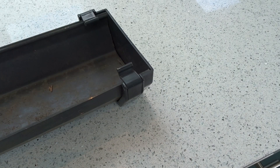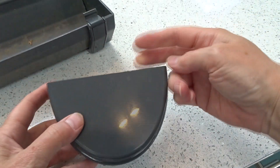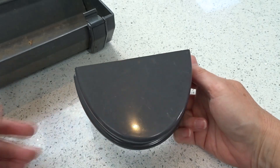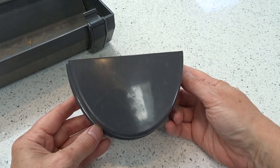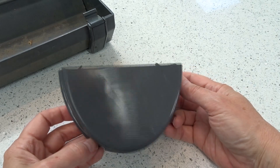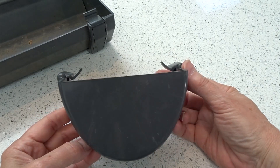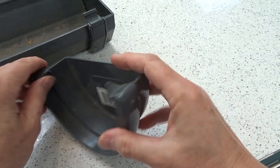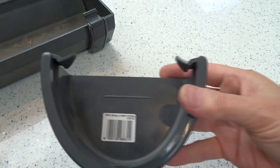Guttering comes in all shapes and sizes, and here is an alternative profile for a stop end. This one is actually slightly deeper than the one my builders left behind. If I was doing this again and ordering some fresh guttering, I would probably get this guttering which gives the roots a bit more room. This is called deep flow guttering or high flow. It's exactly the same inside with exactly the same sort of clip thing, that's just the external stop end.